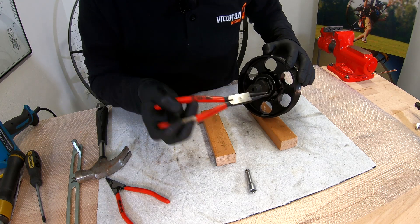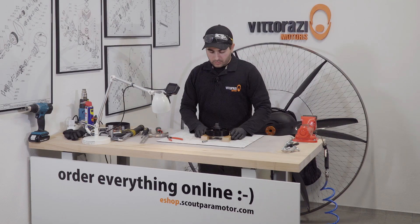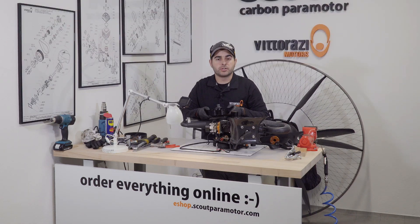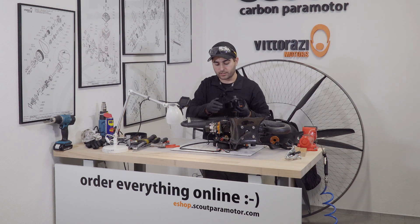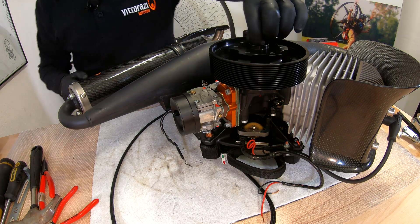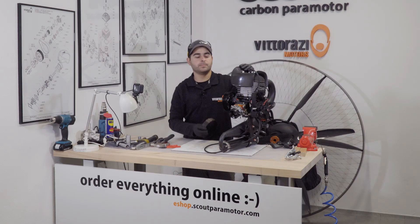Be sure that this safety clip snaps into place. Now we have successfully changed the bearings on the big pulley. All that we need to do now is install the big pulley onto the engine, install the belt retention, and go flying. Mounting the big pulley back onto the engine is pretty straightforward — you just need to slide the eccentric back into its location and be sure that you install it at the two o'clock position. Now install the 8mm bolt that holds the eccentric in place, install the belt retention, and that's it.